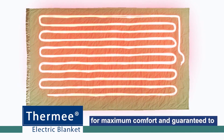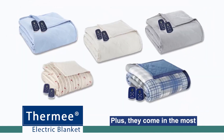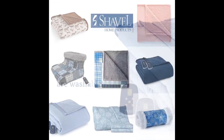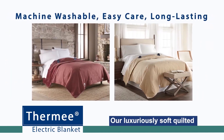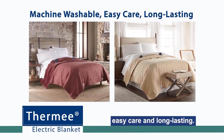Our blankets are fully wired for maximum comfort and guaranteed to keep you warm and toasty from head to toe. Plus, they come in the most beautiful colors and prints. Available in sizes twin through king, our luxuriously soft quilted electric blankets are machine washable, easy care, and long-lasting.